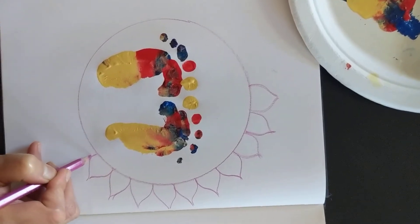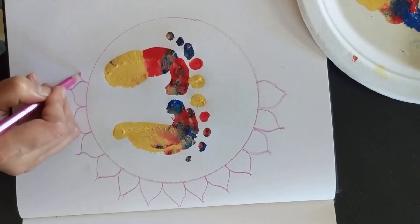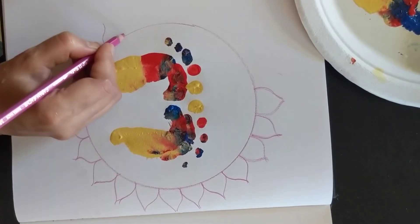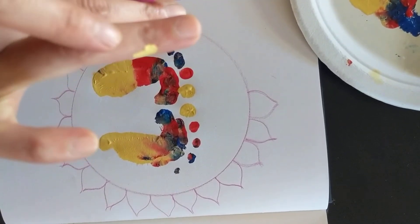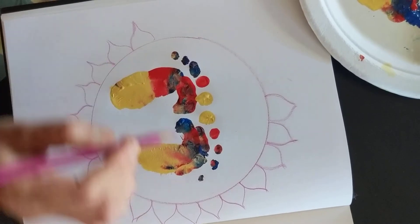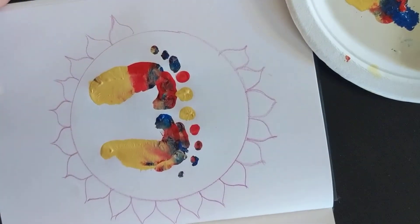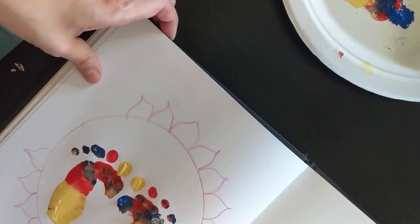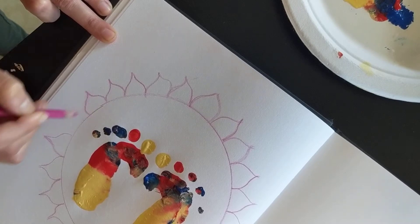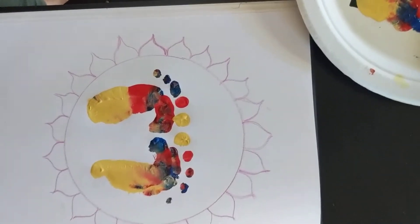Once you do this, you can go and color the lotus using watercolors, pastels, or crayons or colored pencils. Just watch out that the paint doesn't get on your fingers. I used acrylic paint, but you may use finger paint or watercolor paint — just make sure the watercolor is thick and not flowing. Go ahead and finish the lotus.